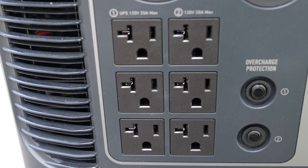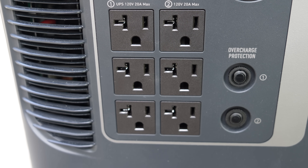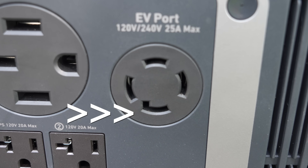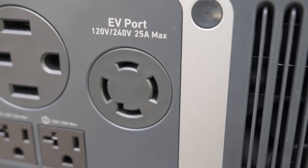You can use that output via the six 120 volt outlets, or you can utilize the 240 volt outlets as well. The one on the left is a more common one for something like a dryer or even devices like welders. The L1430 is what you're going to commonly use for your generator hookups on your house or even an RV.